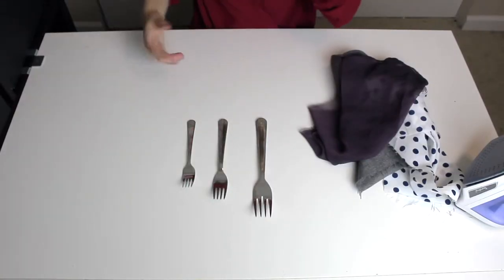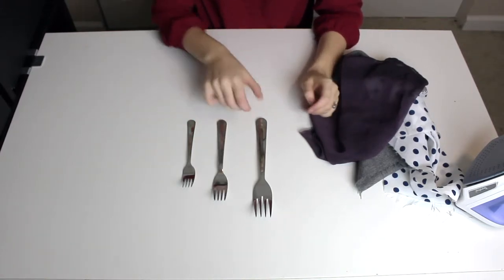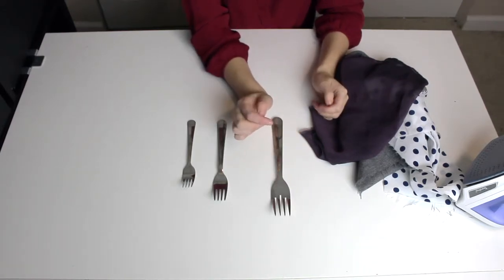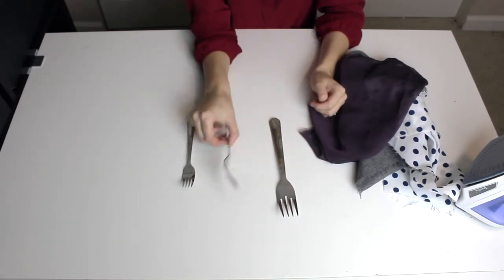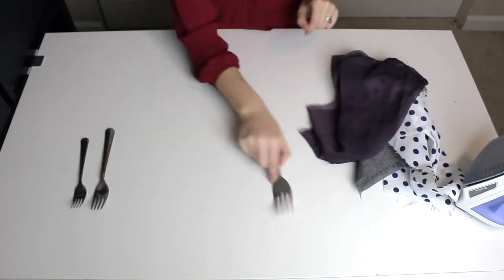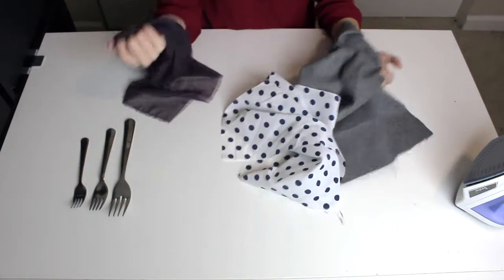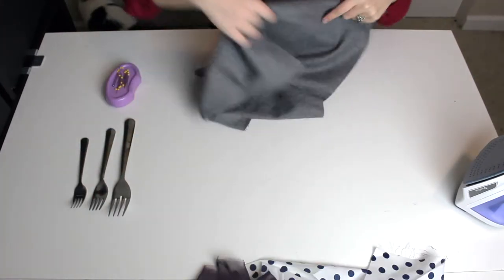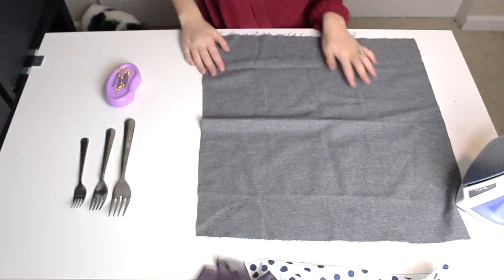To start the fork hack, I obviously need a fork. I ended up going to the kitchen and grabbing three different sizes. This is a serving salad size fork — it's honestly super giant, but I figured if you need to make giant pleats, this would be perfect. Then I have your standard dinner size fork, and then a small little salad fork. I also grabbed three different types of fabric, just so we can have a little bit of variety to see which possibly work better. I'm going to start off with the wool.